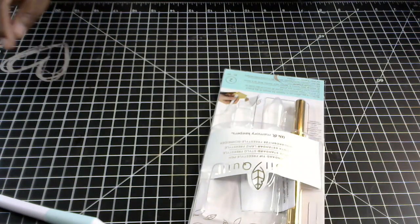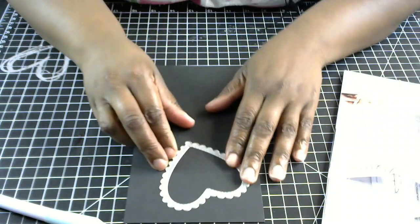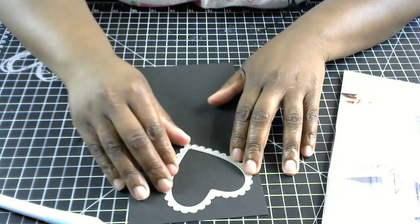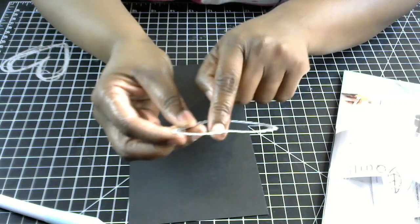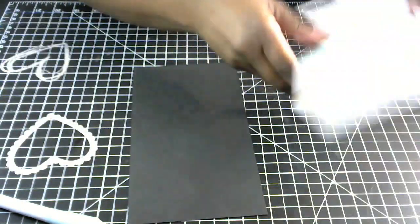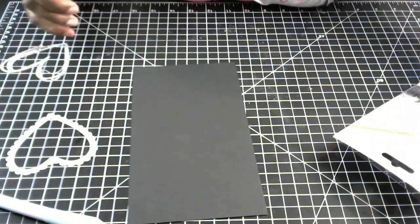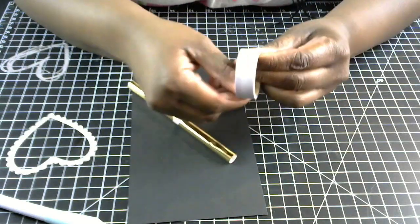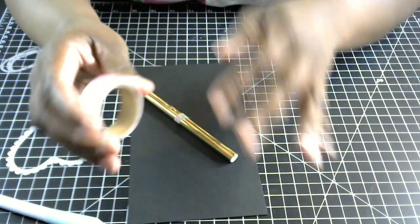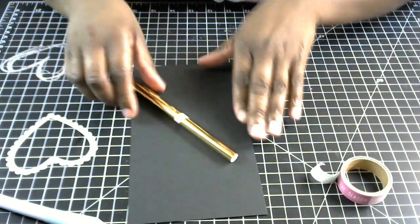I'm going to use the gold roll that came with my Freestyle pen. For instance, if you're making a one-layer card and want to add a shape, a good way to get a nice edge is to use a die. I'm going to use this scalloped heart die and trace the inside of the die on the top of my cardstock. You will need washi tape to hold the foil flush down to your project so there are no wrinkles and you get a good result.